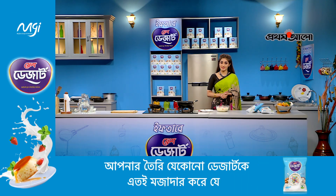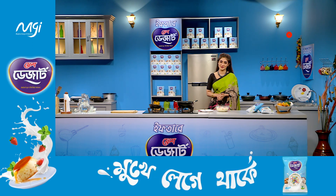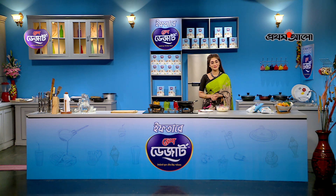This is the dessert recipe. I will have a great dessert recipe. It will have a good taste.